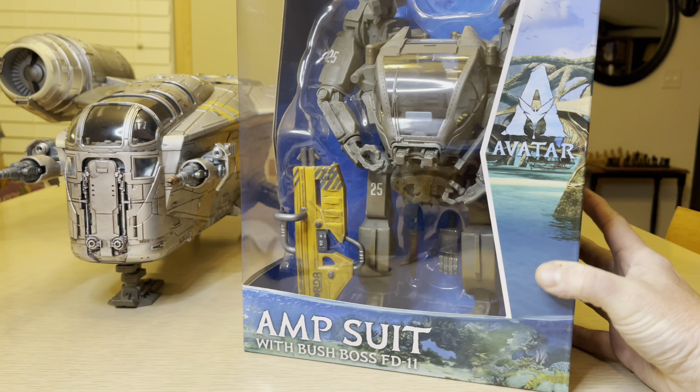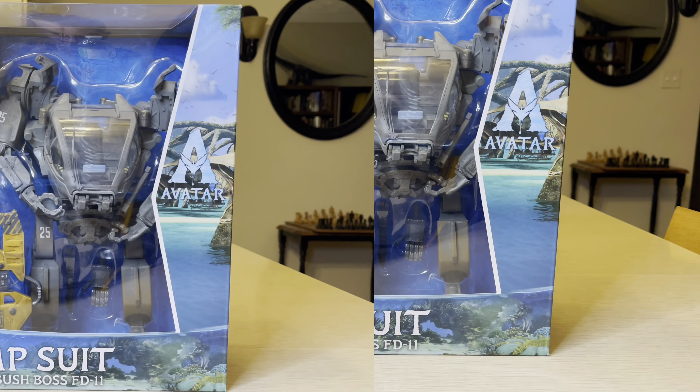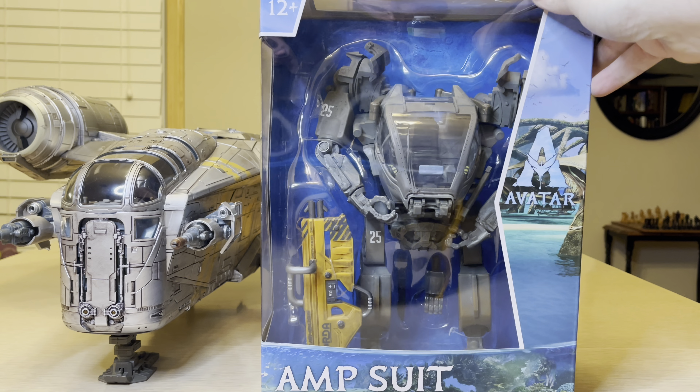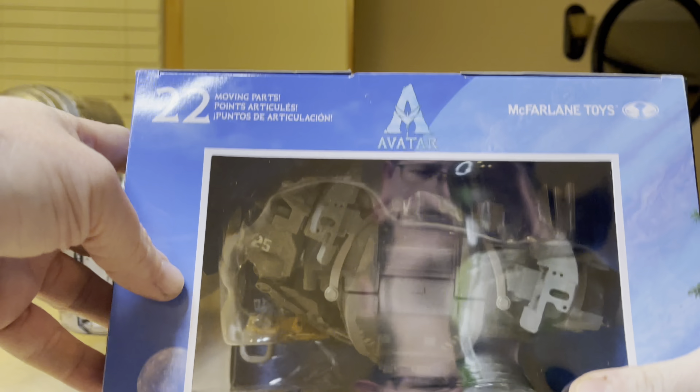Welcome to my channel. This is StormyCloud21. Tonight we're looking at the Amp Suit with Bushboss FD-11. This is Avatar, and not only that, this is Avatar: The Way of Water.